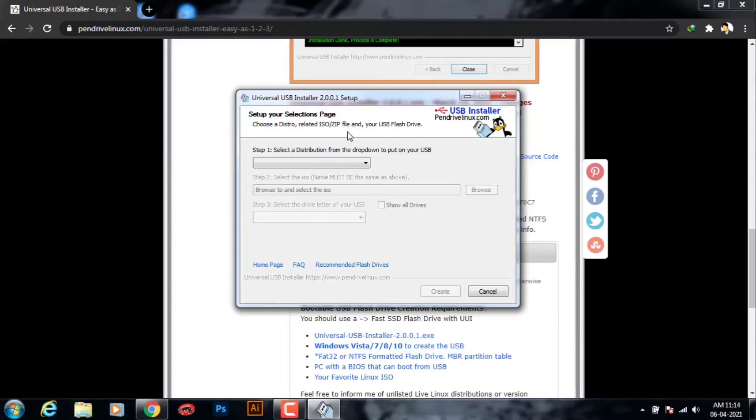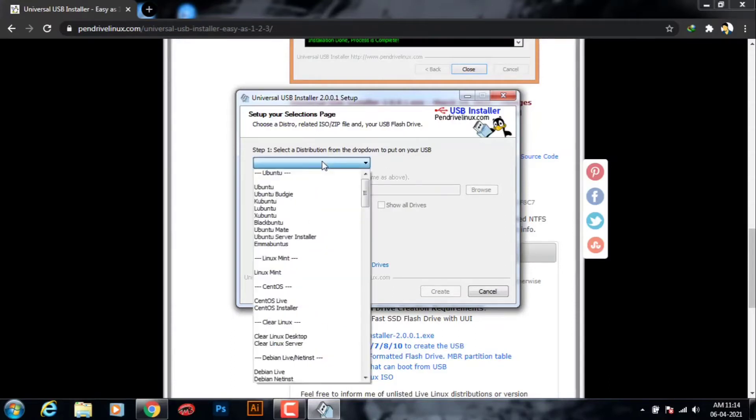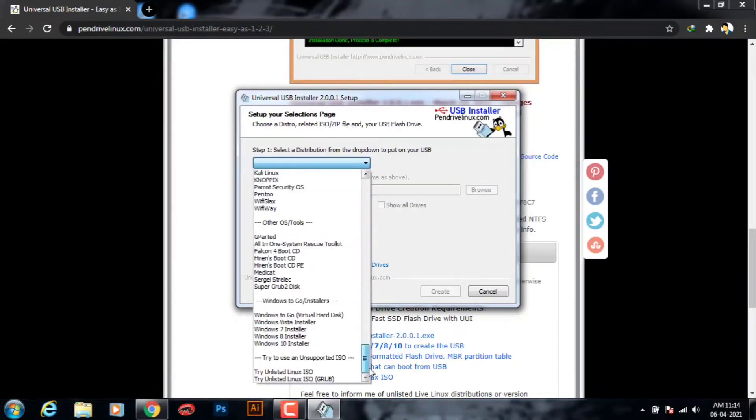Step 1 shows which type of OS you want to put on your USB. It will show a big list where you can see Windows 10, Windows 7, Linux, or anything you want — you have to choose it from there. Here I'm going to choose Windows 7 Installer.